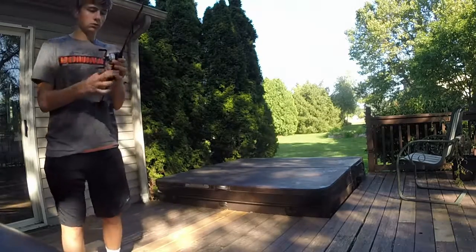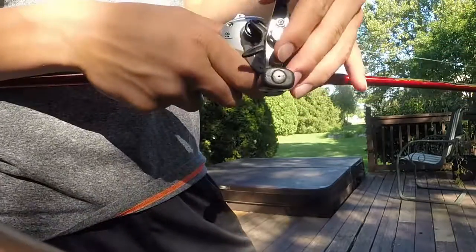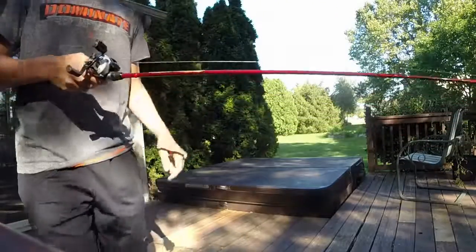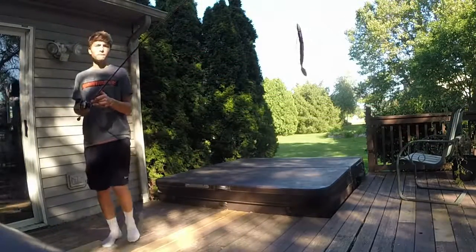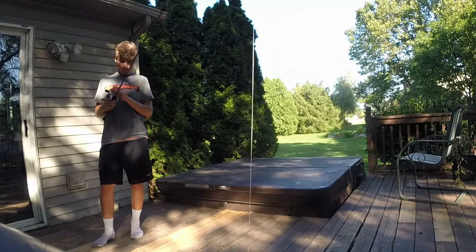Once you have that adjusted you are going to want to take a cast and make sure your thumb was touching or very close to touching the spool. And once the bait hits the ground or the water or whatever you were aiming at, you have to stop the spool from over spinning.